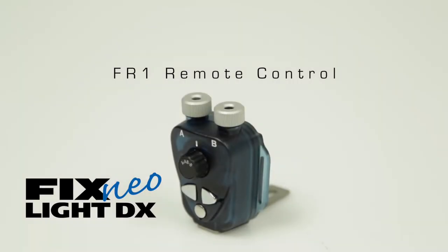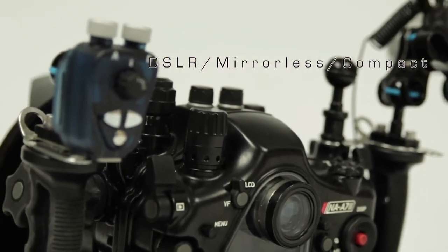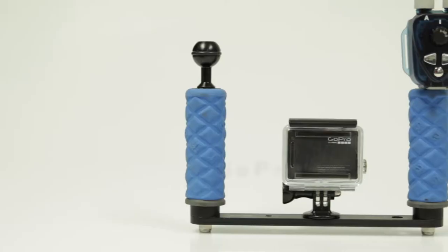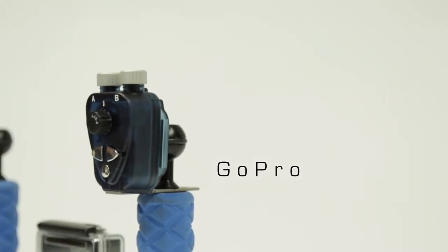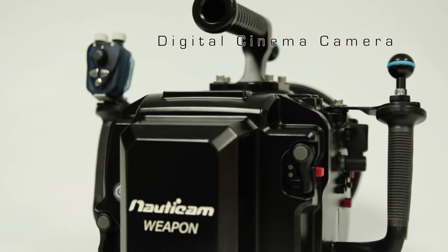Welcome to the FIX NEO FR1 remote control video demonstration. The FR1 remote can be mounted to a variety of DSLR, mirrorless, and compact housings, a variety of GoPro trays, and to digital cinema housings for both RED and RA cameras.